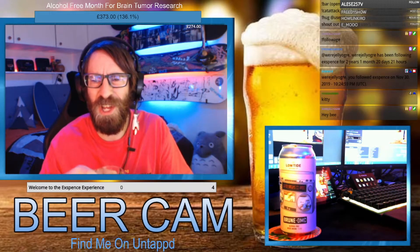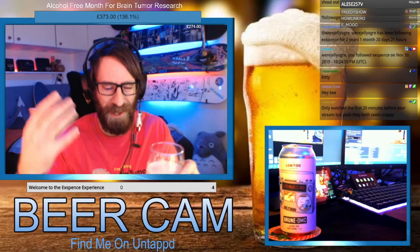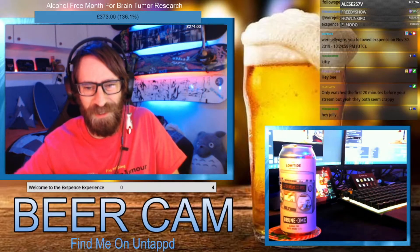Everything we've had has been really clear with no color to it, apart from Hoegarden which was a wheat beer that obviously had that wheaty color. But this is looking quite good — it's nice and dark. Maybe this one will be more interesting.